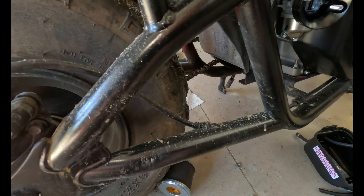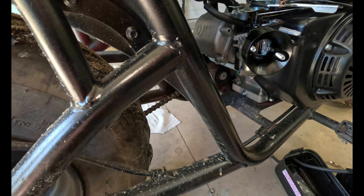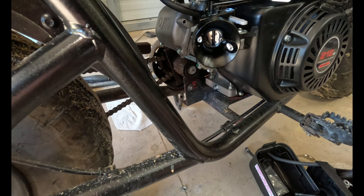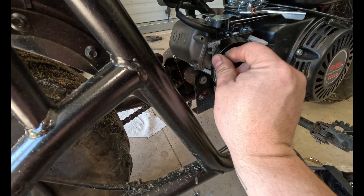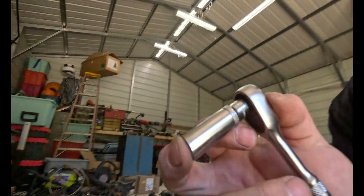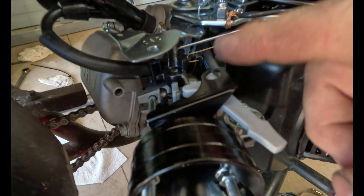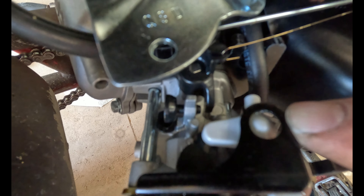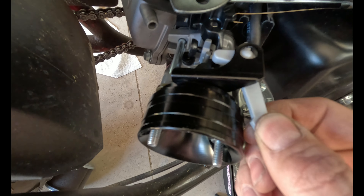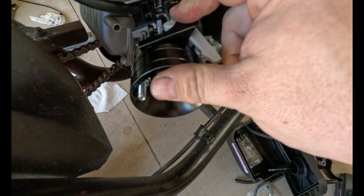Take your two nuts — make sure you use the ones that came with it because they are thinner. They are 10 millimeters. I used a quarter-inch stubby ratchet with a deep well 10mm to get these two bolts in. It sits like this so your choke doesn't come out at all and just moves freely back and forth with no issues.